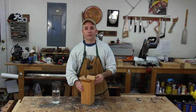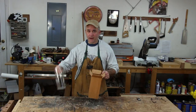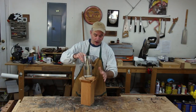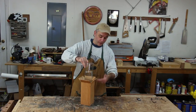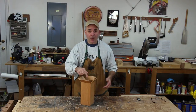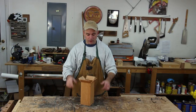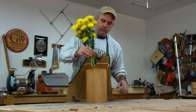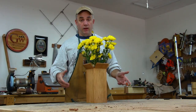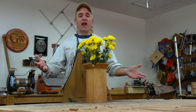Because wood isn't very good at holding water — unless it's a canoe — I bought a glass insert to go inside my wooden vase, and that'll prevent the water from dripping out of the bottom. I actually bought the glass piece before I designed my wooden vase, so I knew how big to make it. I now have the prettiest wood shop in all the land.